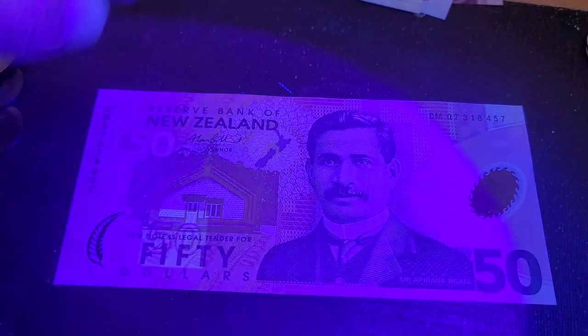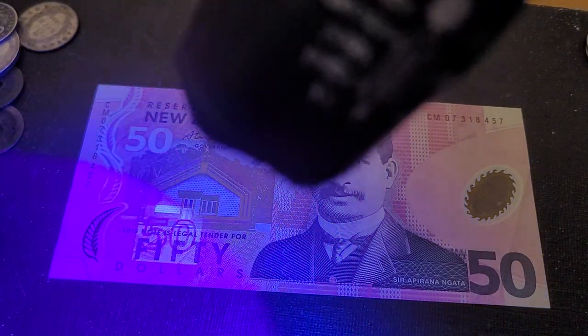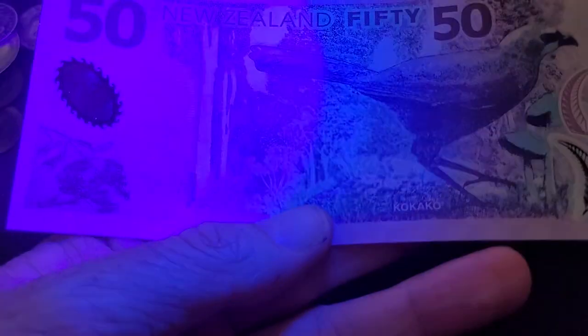On the fifty dollar note, we do have a UV feature — '50' is showing up, and around the serial number as well. Although again, quite weak. If you turn it over, there's nothing on the back.